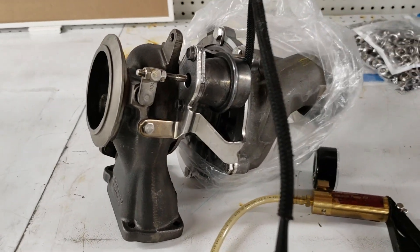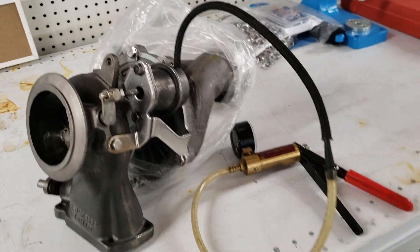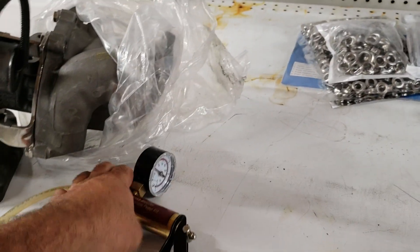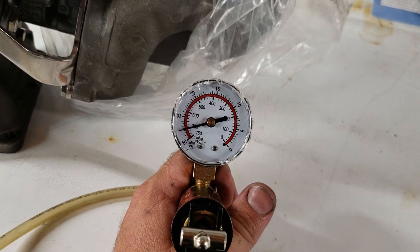Let's talk about the wastegate on this large turbo for the BMW M57. Depending on the quality of the tool that you're using, it'll show one reading or another.